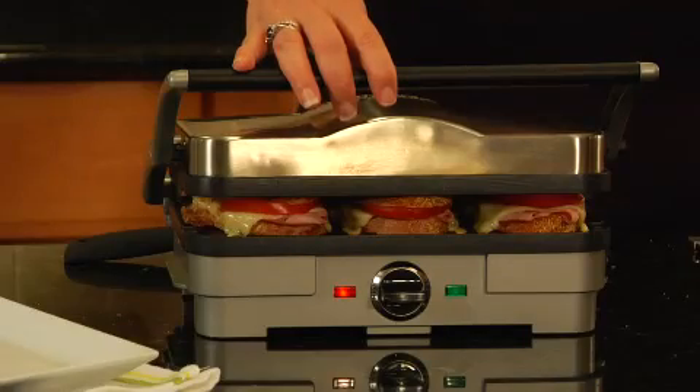Hi, I'm Mary Rogers with Cuisinart. This is Cuisinart's Griddler Compact. It's a great product.